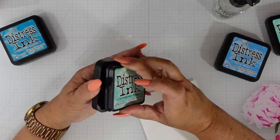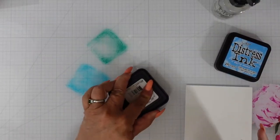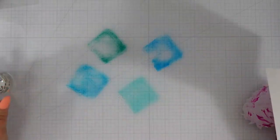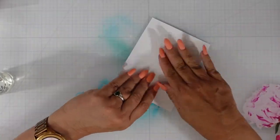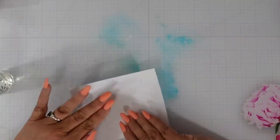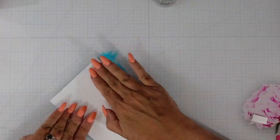I have distress ink that I'm putting on my glass mat in Evergreen Bough, Mermaid Lagoon, Salty Ocean, and Salvage Patina. I'll spritz it with water. I have a four-and-a-quarter by five-and-a-half inch glossy card panel and I am simply swiping — laying that panel down into the ink, doing a little bit of tapping and swiping so that I get that ink on the panel and add some texture.